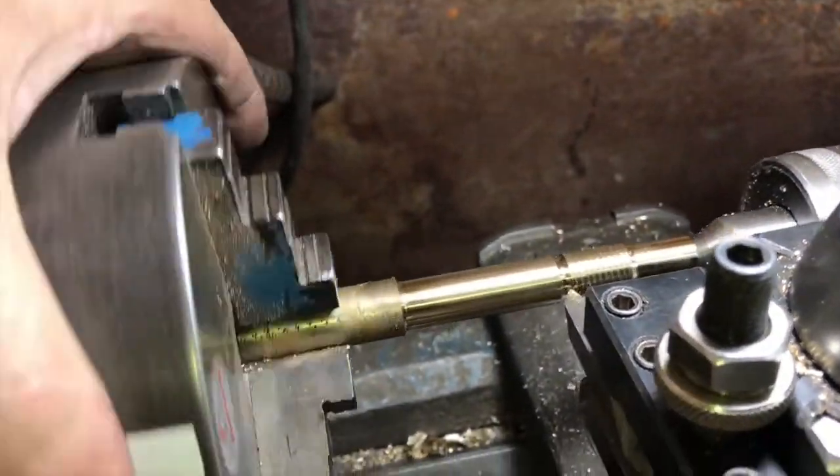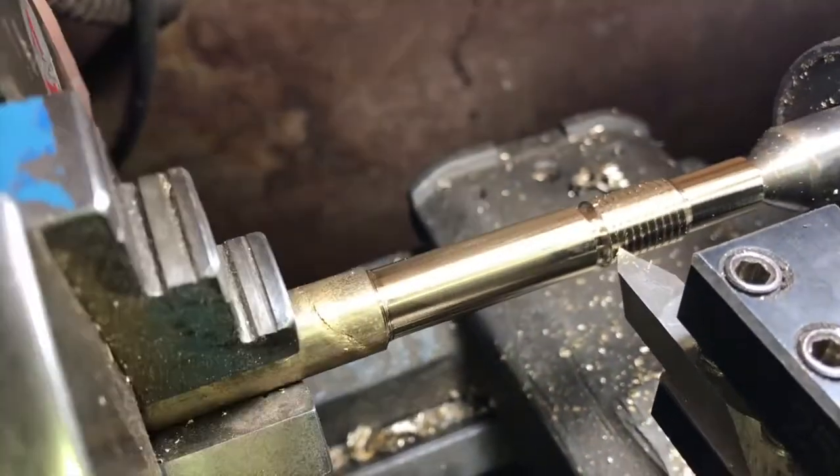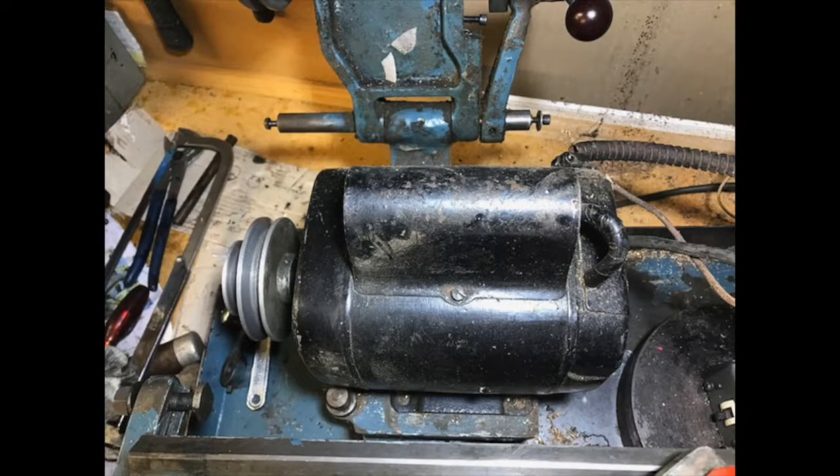The reason the reversing switch has been disabled is that this is an ex-high school lathe and the chuck is screwed on. If you suddenly throw it into reverse it can cause the chuck to unscrew and fly across the room, and they did not want kids doing this so they disabled the reversing option.